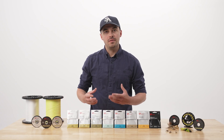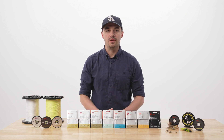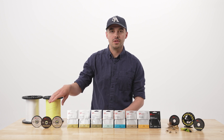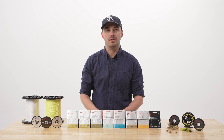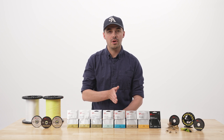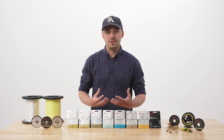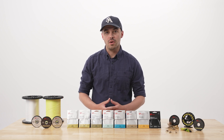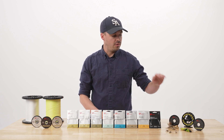Within each family of nylon and fluorocarbon, we can also make small changes to the hardness to tailor it to specific situations. For example, our trout nylon is going to be pretty supple, designed to deliver a small dry fly better with a drag-free drift. As we move up to our saltwater nylon and into things like our hard mono, it's going to be a lot more stiff to deliver a larger fly in saltwater situations.